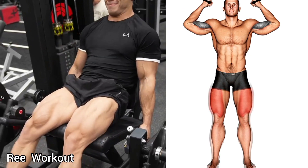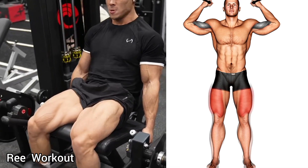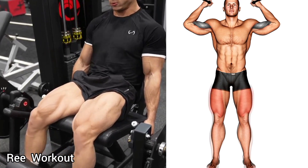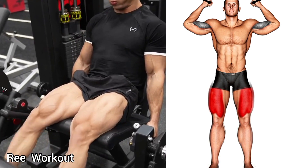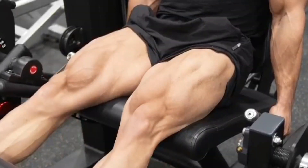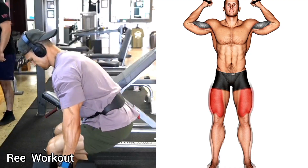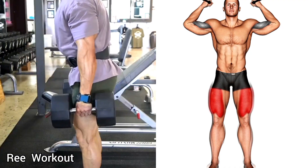Seated machine leg extension: rise your legs upward until knees are straight, then lower your legs downward until your knee is bent 90 degrees. This exercise targets your quadriceps muscles. Start the next exercise — dumbbell squat — standing with dumbbells and feet shoulder-width apart.